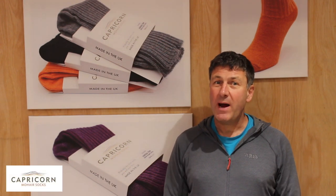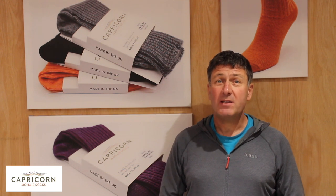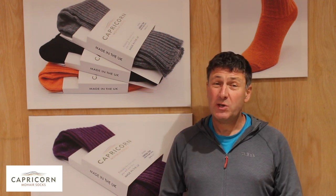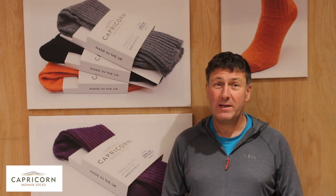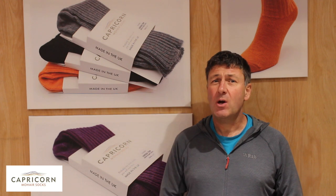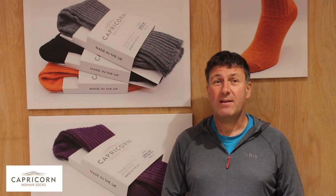Hi, it's John here from Capcom Mohair Socks. What we're going to do in this short video is look at the best socks to keep your feet warm during the winter months. I'm going to look at three socks: the Ayrshire, which is the thinnest sock that we have that we can wear outdoors during winter; the Derbyshire, which is our ankle walking sock which has a terry toweling loop in it; and then finally the Yorkshire, which is a three-quarter length sock.